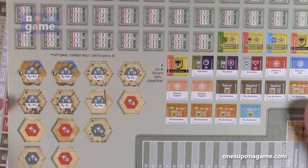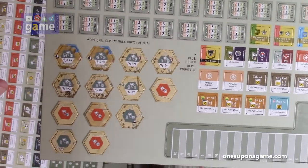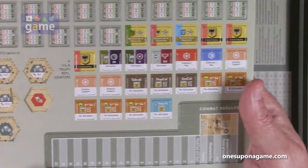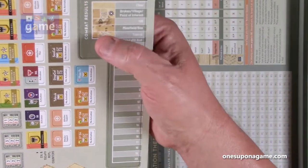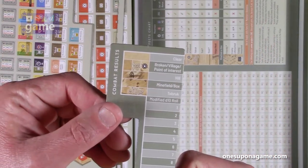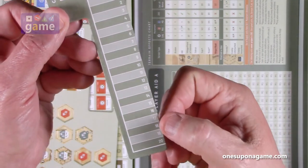There are also some hex overlays or victory point markers, which I like because you don't have to remember where on the map they are — you can just put these down and mark them. And then this combat results table and ruler. It'll be interesting to see how this works — it's going to be very cool.